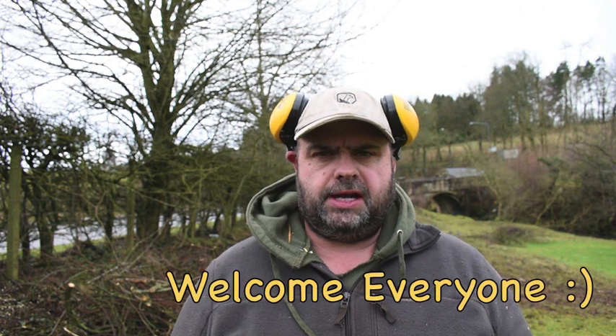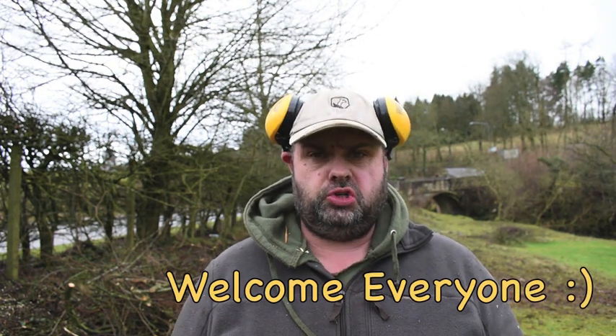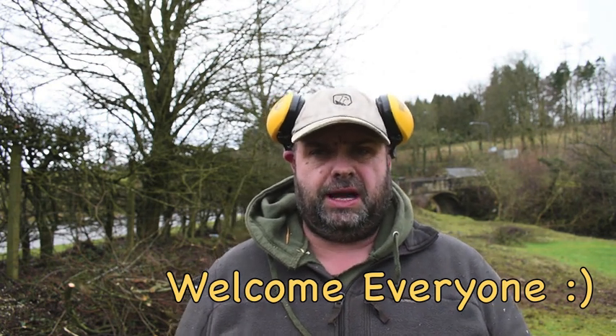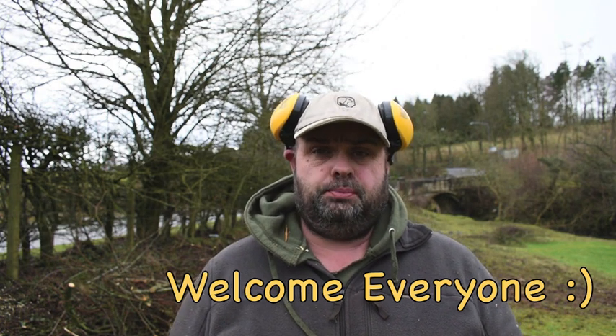Hi guys, Del here. Welcome back to the channel. Today we're going to be taking a look at chainsaws. I'm going to quickly show you a cheap budget chainsaw that you can use around and about your camp. I would stress that it is important to get your chainsaw operator's license. If you're going to use one, you should have it just so that you're aware of how they work.